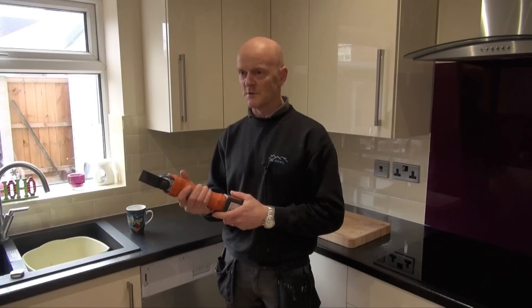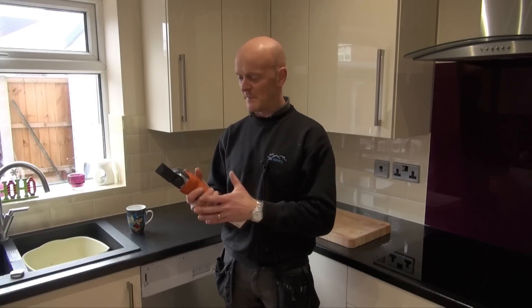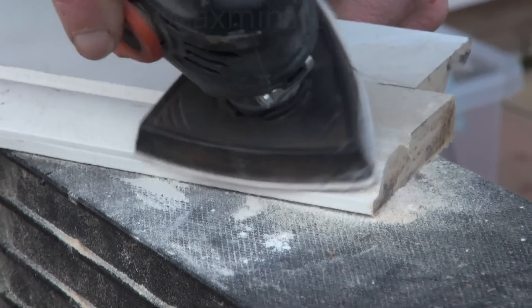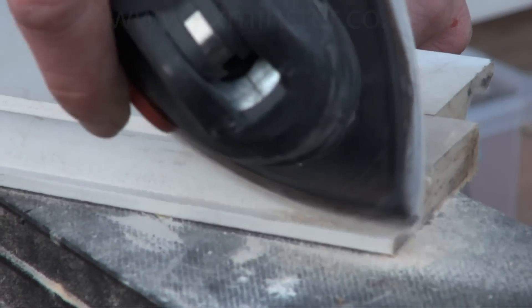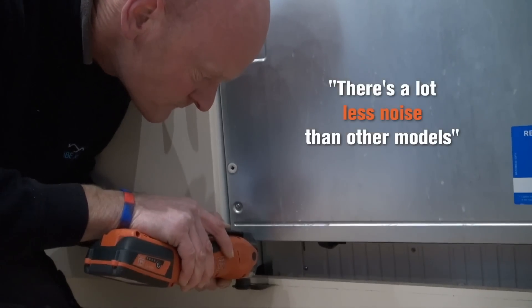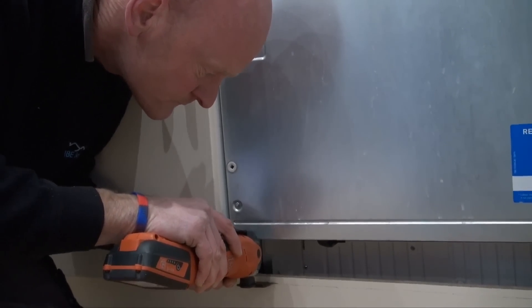It doesn't lose any power — basically when it's about to run out it just stops. It's quite surprising how much power comes out of the 12 volt battery; it feels more like an 18 volt battery. It's a well balanced tool, and there's a lot less noise than other models and less vibration as well.